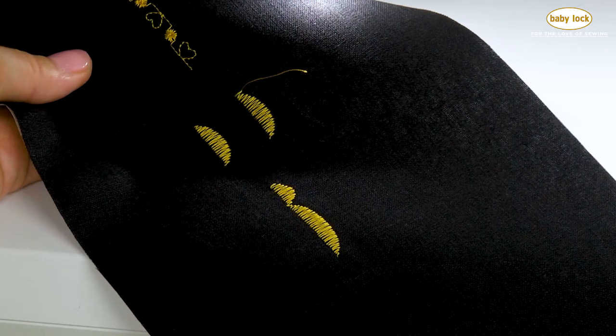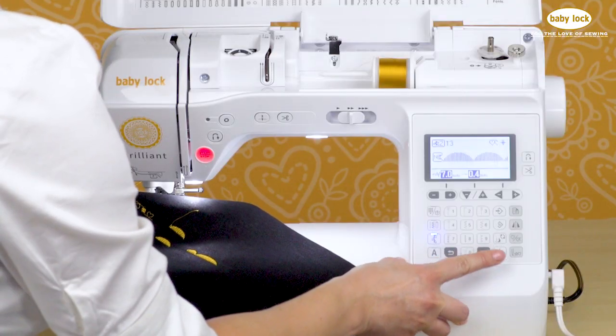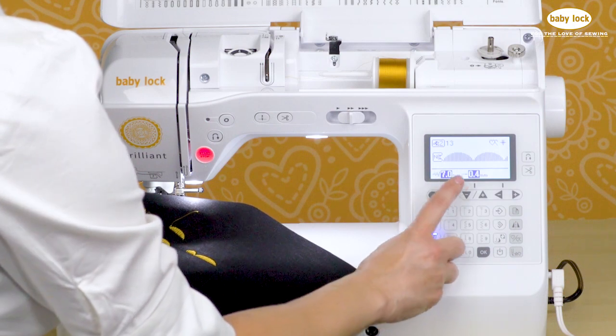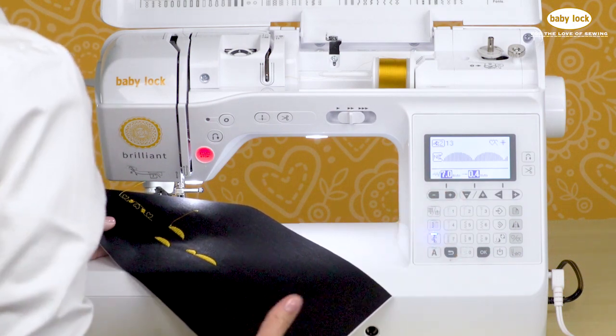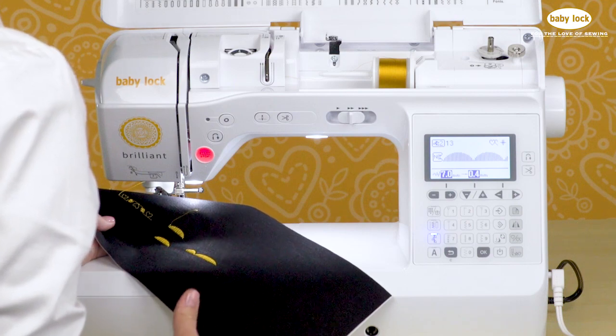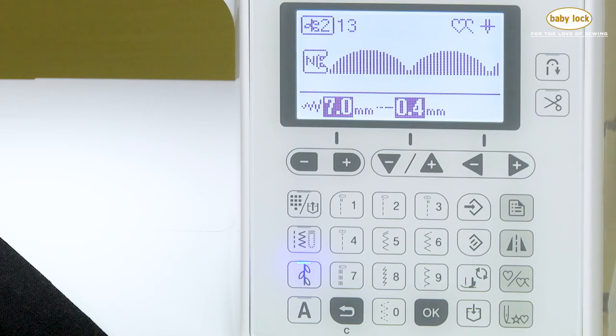So you can really play with the satin stitches that are built in. Looking at the screen, you'll see that we do have the ability to still tweak the length and width of each of those stitches. But sometimes when you adjust those sizes, you distort the look of the stitch. So it's nice that they're built in in two different densities and in five different sizes.